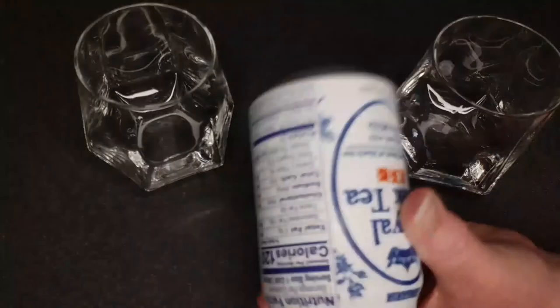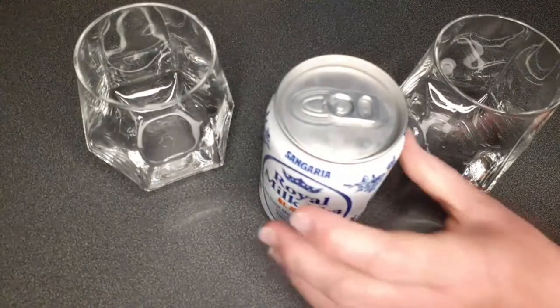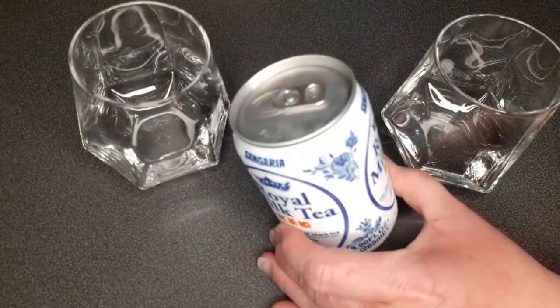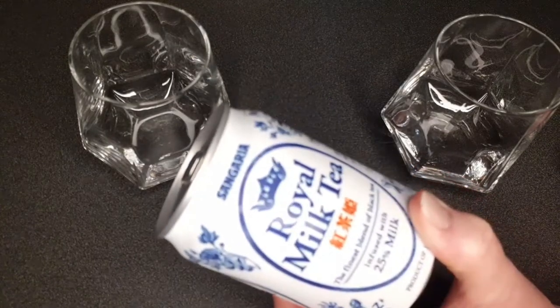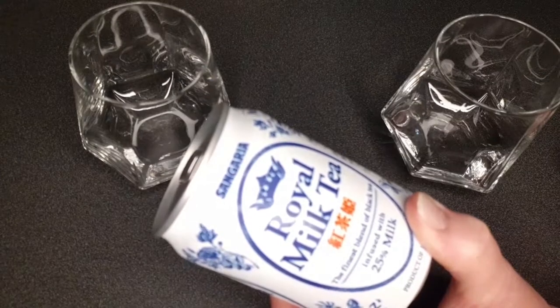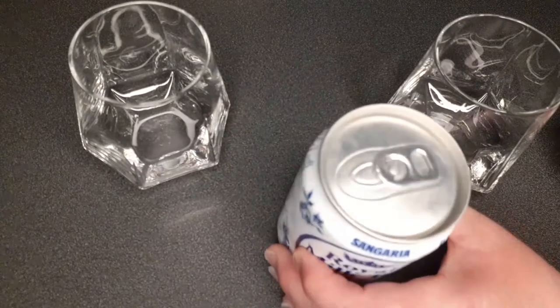This is from Simply Goods Inc., and the brand is Sangaria — I hope that's how you say it. A pack of 24 is $46, so you're getting a lot more for your money. Should we pour it?